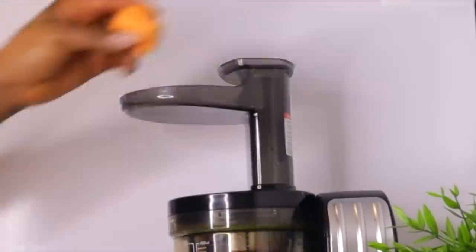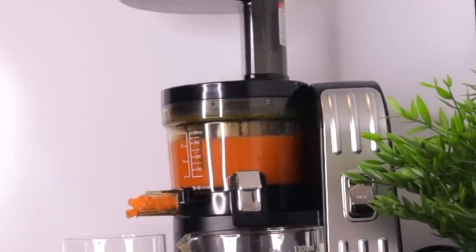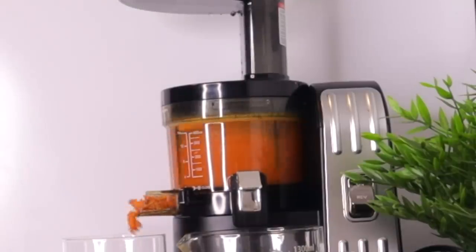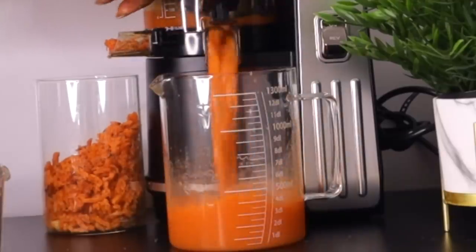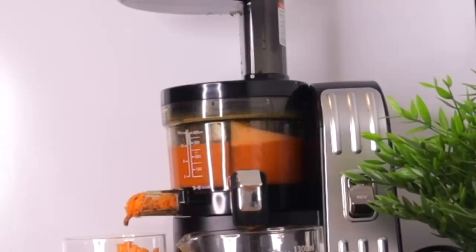After preparing all these wonderful ingredients, the next step is to extract the juice. I'm going to use my juicer to do that. If you don't have a juicer, go ahead with your blender — just add a little water, blend, and strain it with a strainer, and you are good to go.